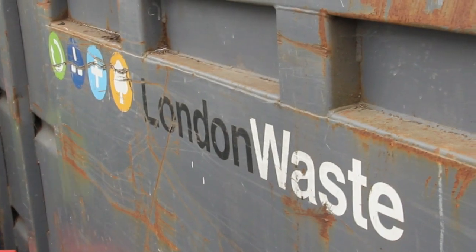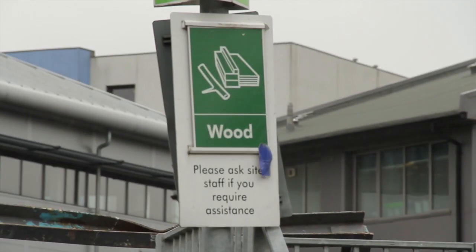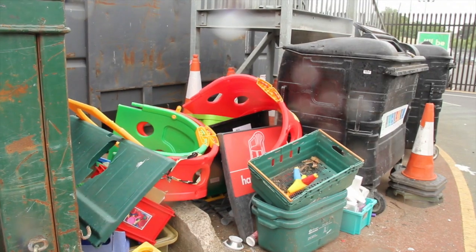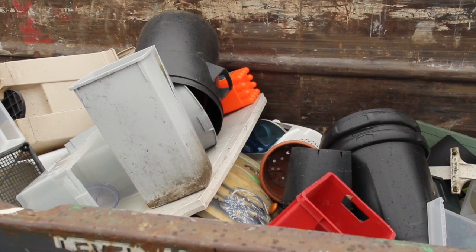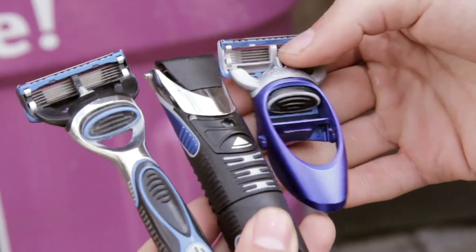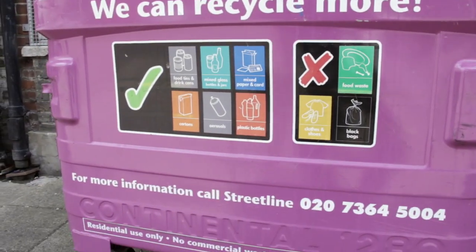Do you think we can recycle disposable razors? I think it depends mostly on what it's made of. If it's made of something that's easily recyclable — because at the moment, recycling isn't easy and recycling isn't cheap. Until it gets easier and cheaper, people are not motivated to do certain things. So if somebody approached me and said, what do I do with them? I would probably tell them to put it in there — at least then it has a chance.